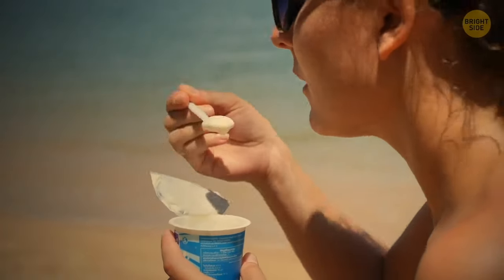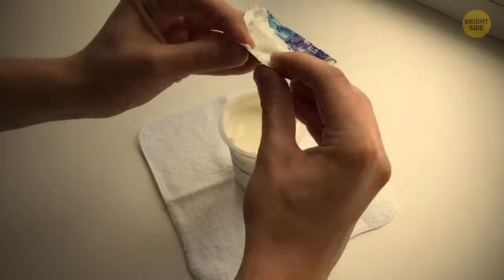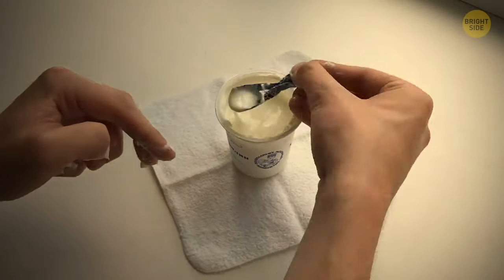Yogurt is a great healthy snack to eat, provided you have a spoon with you. But if you don't, here's a trick: all you need to do is twist the foil lid from the yogurt pot into the shape of a spoon.